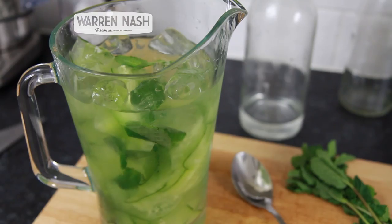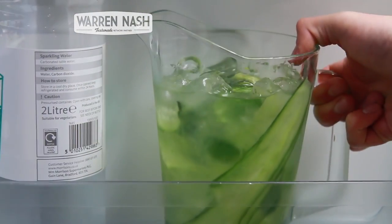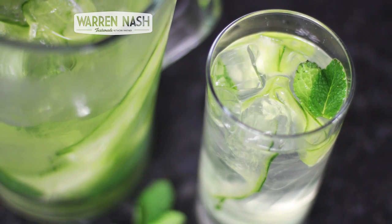Next, simply place the jug of water in the fridge for an hour or two to allow all of those flavours to mix in. And then this really flavoursome, refreshing iced water drink is ready to enjoy. Enjoy!